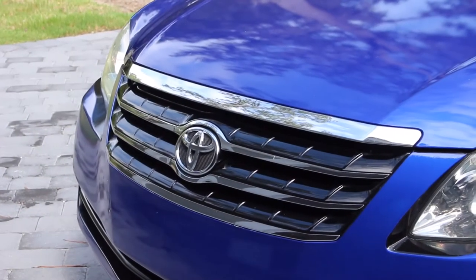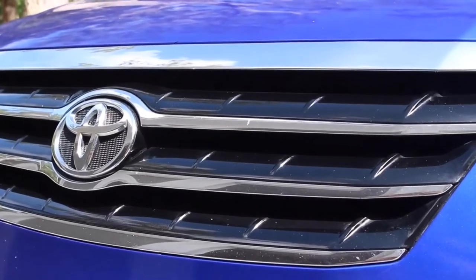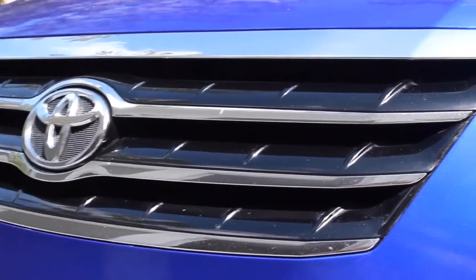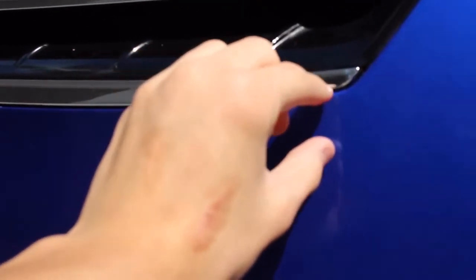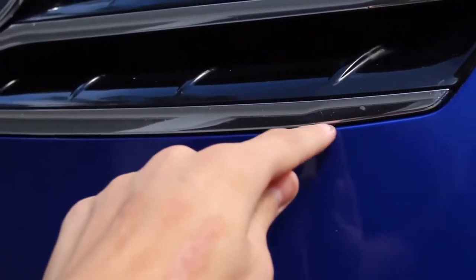In my case I'll be Plasti Dipping the front grille as well as the window trim. Since Plasti Dip is peelable you don't have to fully mask the car off — you can just leave about an inch of space between the part you're painting and the paint, and when you go to peel it off, the Plasti Dip will just peel off because it'll be cut by that line.